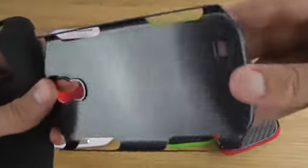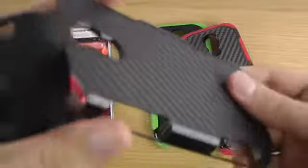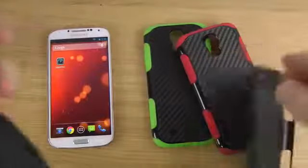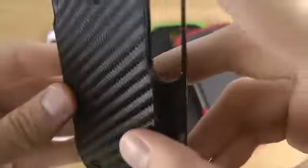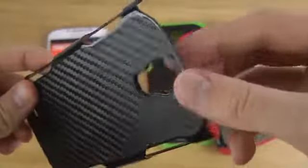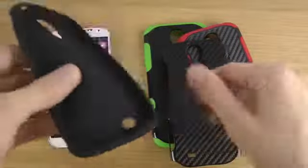The reason it comes in two layers is because the outer layer is a little bit stronger so you can handle bumps better. You can see this cool look — it almost looks like carbon fiber. And you can see nice cutouts here. Then you have this nice internal soft silicone layer that will protect your phone really well.